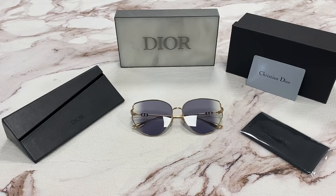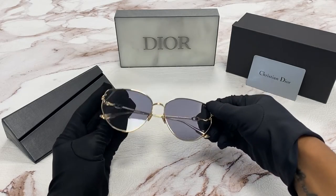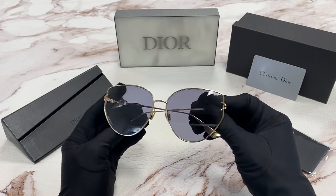Hi, I'm Dylan from Joylot. I'll be demonstrating the model Dior Gypsy 1. The color of the frames are rose gold and the lenses are violet.